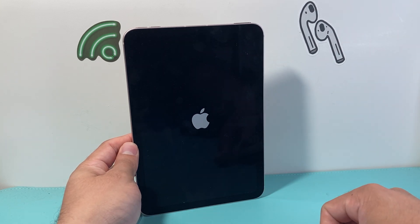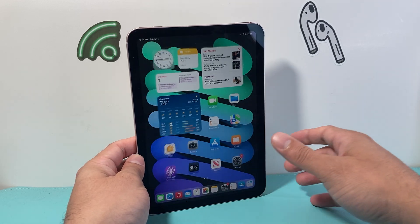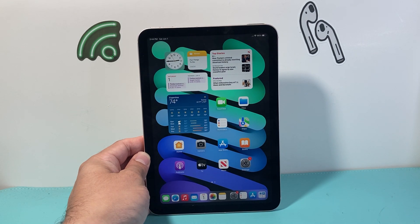As you can see here, I just did it again to fix the iPad. I hope this video is helpful. If so, please consider hitting the like and subscribe button for more tips and tricks for your iPad and other iOS devices. See you guys next time.